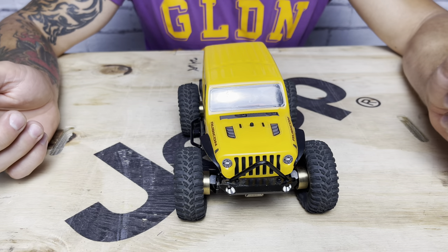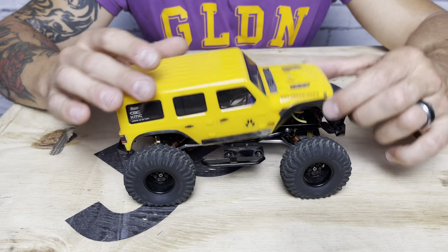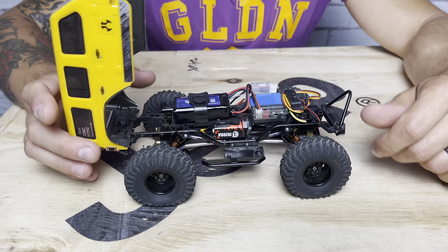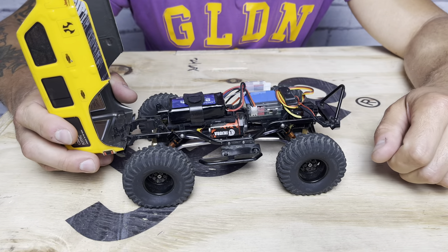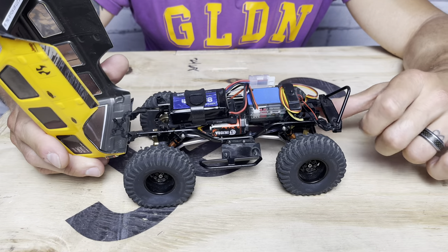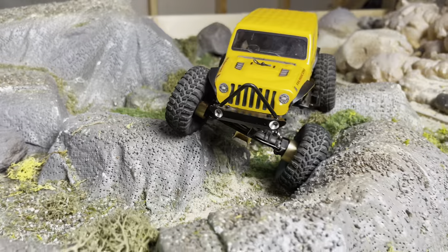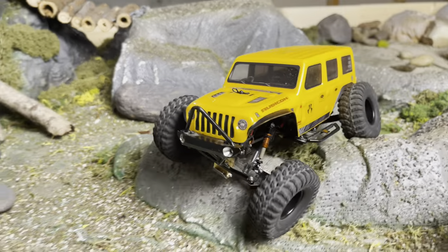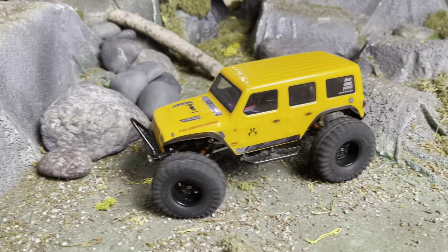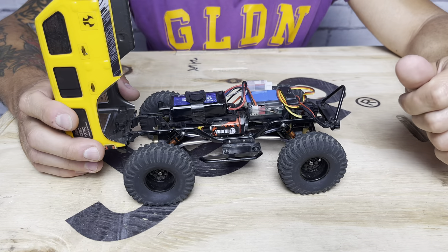The JL just rocks that look really well. The suspension works fantastic on this platform — just the right length and width. It articulates so well and works great out on the rocks and obstacles. It just responded so well to these shocks and this droopy setup; I was really impressed right away.